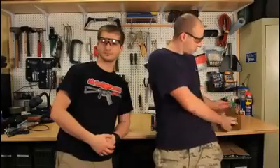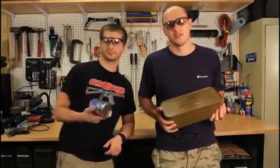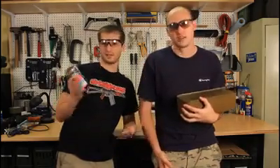Today we're gonna do: how to open a can — any kind of can, like this one, or maybe just a regular one — without a can opener or any kind of tools. No knives, no nothing. Just hands.